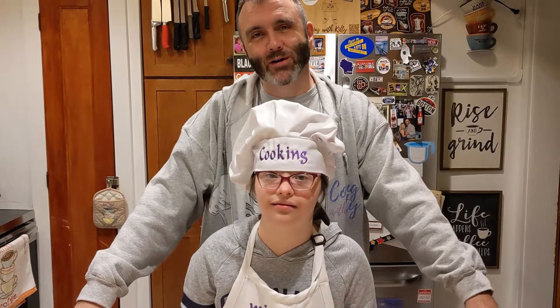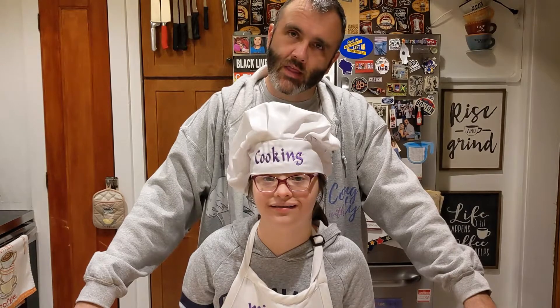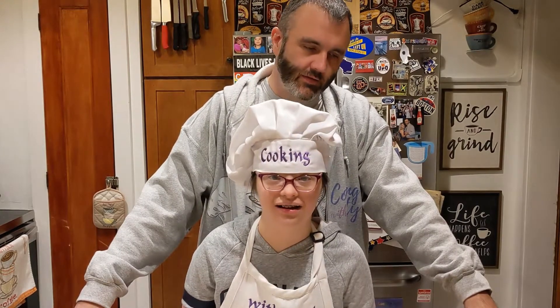Hey everybody, welcome to Cooking with Kitty! Tonight we are going to be making Mushroom Carbonara. And I think what we'll do is get right into it, right Kitty? Yes! Alright, let's do it.